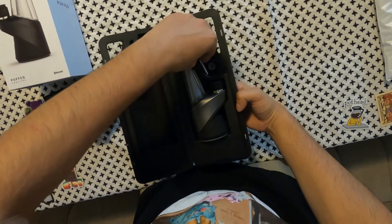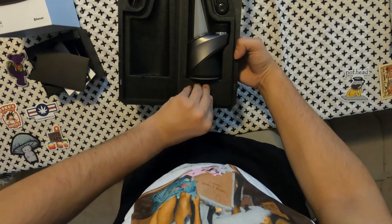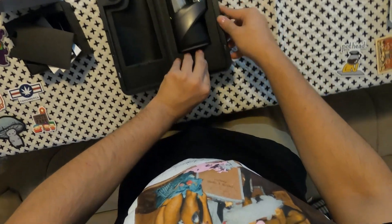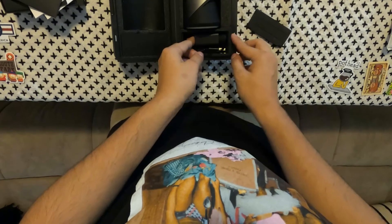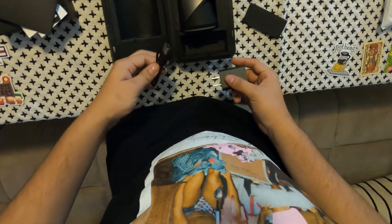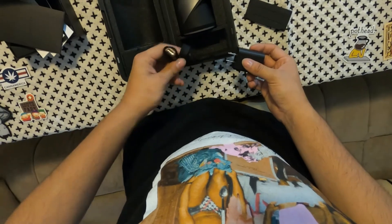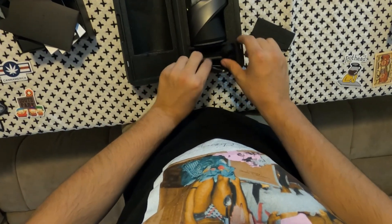There it is. We got the dabber tool, and then here's the compartment for the charger — little compartment, nice. Little carry-on, little traveling case. Perfect. Let me take everything out.